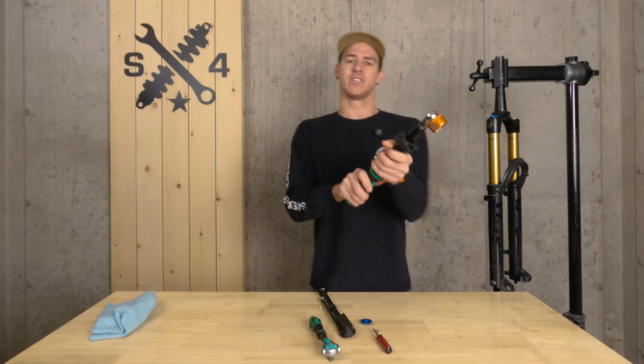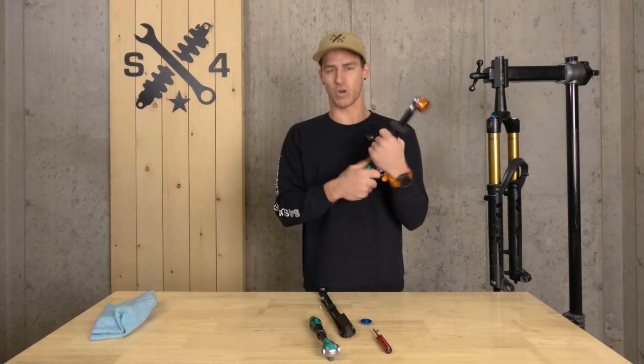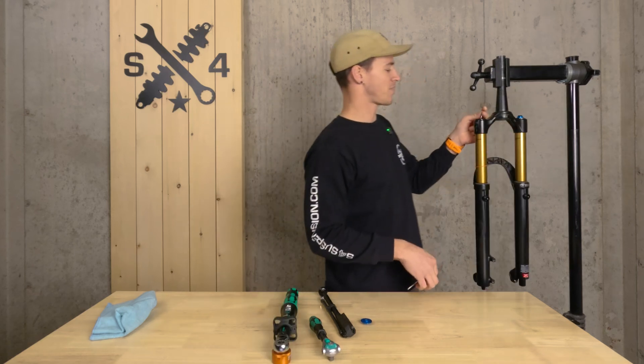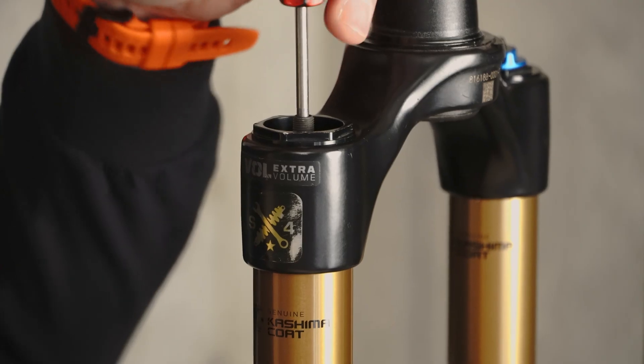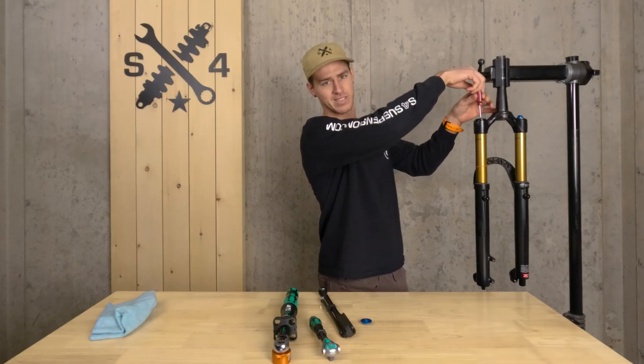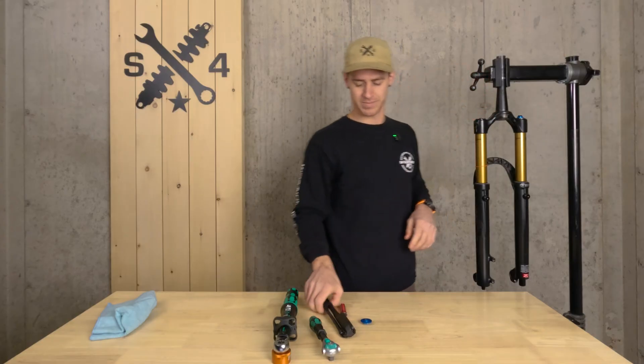Make sure you unspool your ratchet — you don't want to leave a ratchet tensioned. Then put your valve core back in. This does not need to be crazy tight, just nice and snug, basically until it stops, and then just a little nip. Good to go.